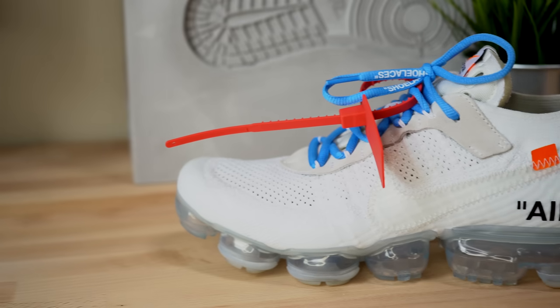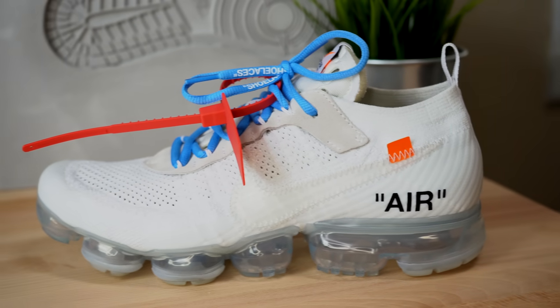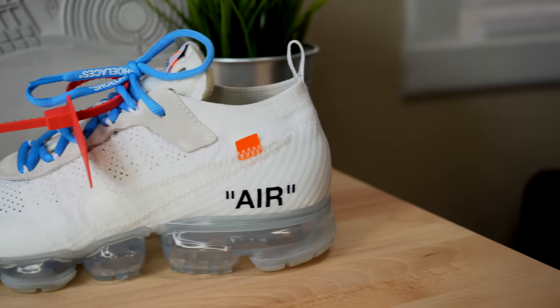Jumping right into the sneaker — just like almost every other VaporMax, the base construction of the upper is made up of Flyknit. Obviously on this colorway the Flyknit comes in a bright white. Out of the three Off-White VaporMaxes that have dropped, I think this is probably my second favorite. The reason this shoe made number two is because I actually like the way the white looks better than the all-black version. However, because it is all white and Flyknit is pretty absorbent, it's definitely gonna get dirty very quickly.